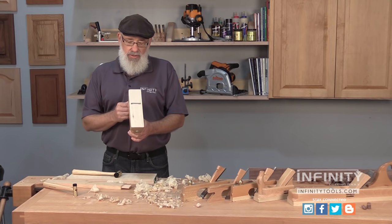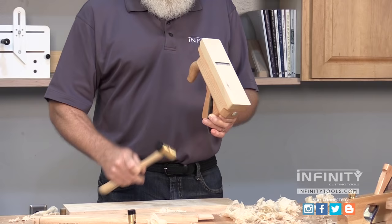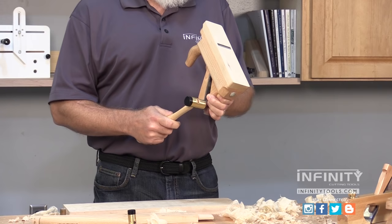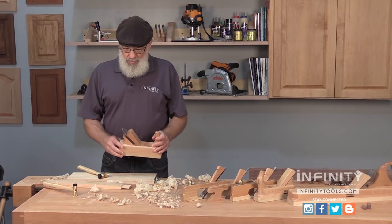If you need to make an adjustment laterally — in other words to make the blade straight and flat across the sole — use the brass end of the mallet and just tap the side of the blade until you see a nice thin, even line across the sole of the plane.